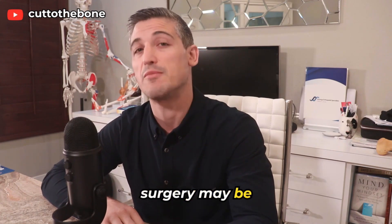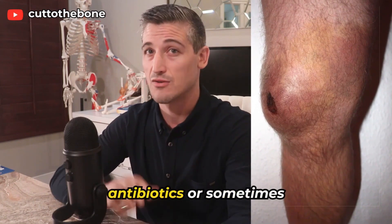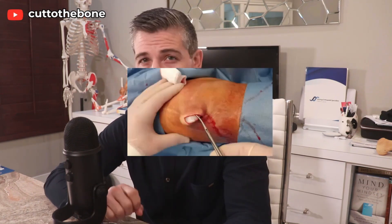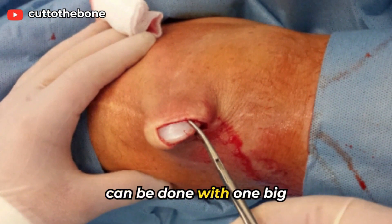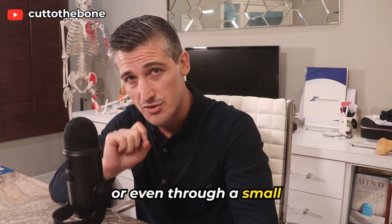Rarely, surgery may be necessary. This would be either for an infective bursa that does not respond to antibiotics, or sometimes a chronically inflamed bursa that just keeps coming back. Surgery involves removing the bursa and can be done with one big incision, smaller incisions, or even through a small scope.